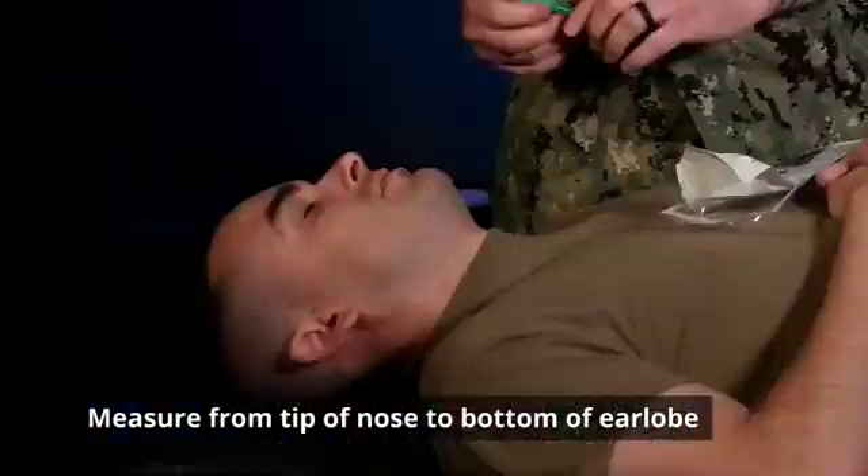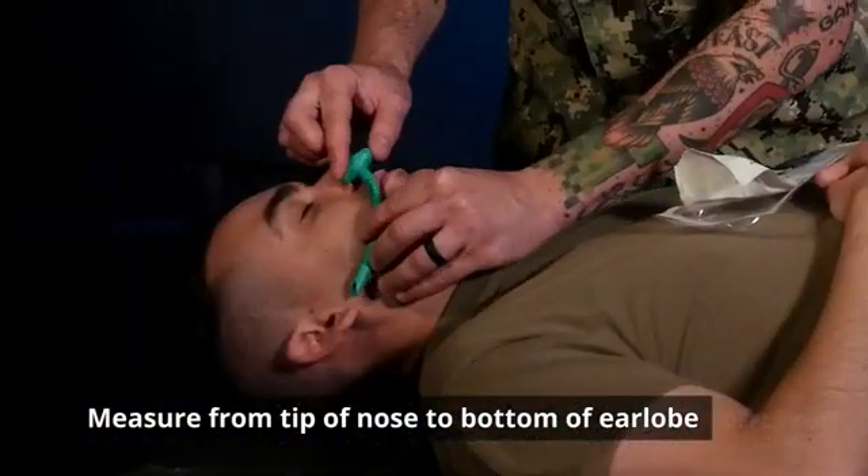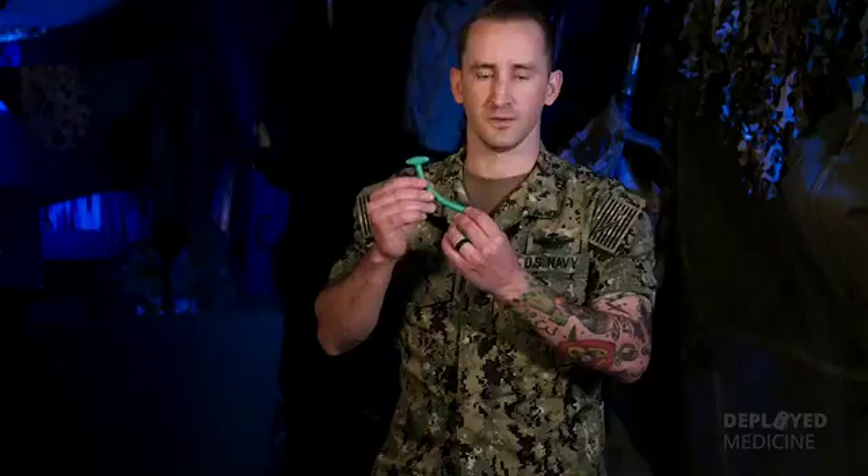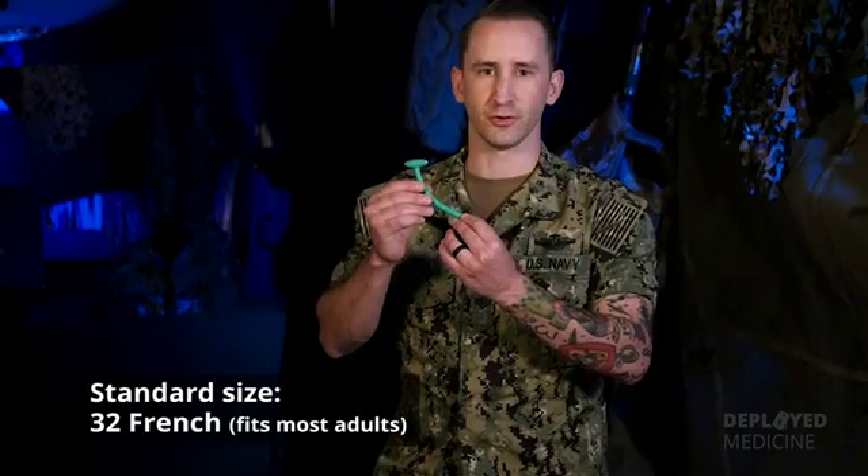The first step in inserting the NPA is to measure it and make sure it's going to fit your casualty. This is done by holding the flanged end to the patient's nose tip — the beveled end should meet the bottom of the patient's earlobe. The standard size NPA is 32 French.